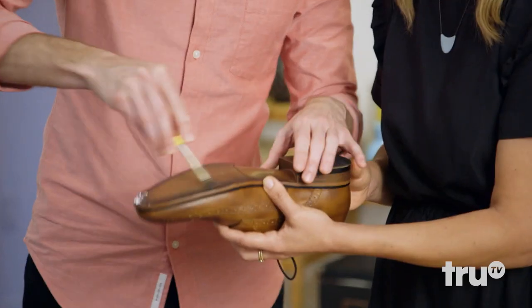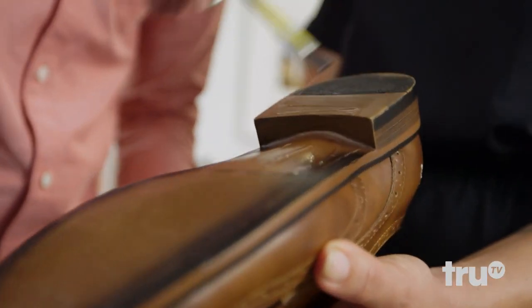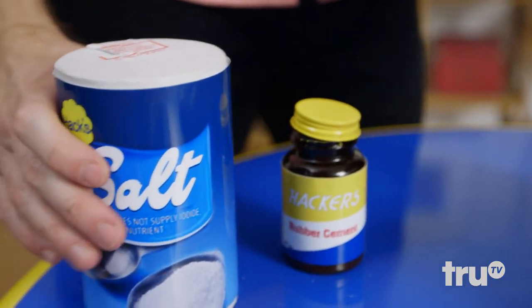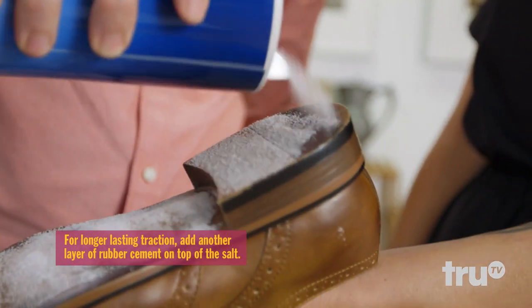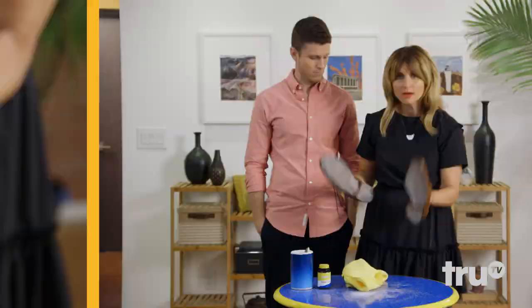We'll grab a little rubber cement. Rubber cement adheres the salt to the bottom of the shoe. Just going for thorough — you want a nice, even layer. It's starting to smell real delicious here. Get some salt on it. In a pinch, you can now use your shoes to season food. Take a shot of tequila, lick the boot. Just shake off the excess a little bit.